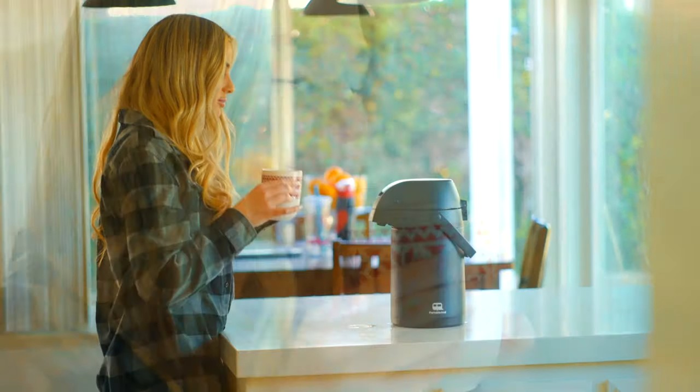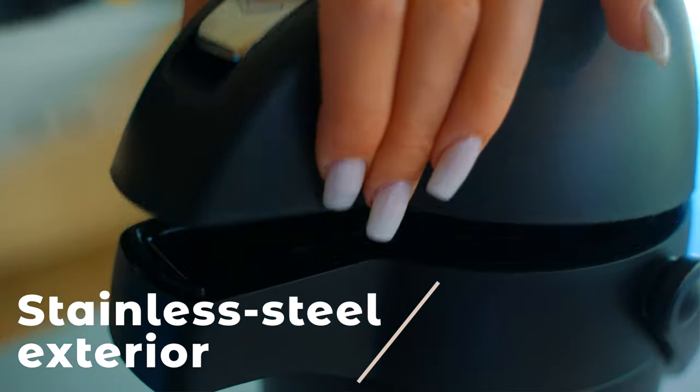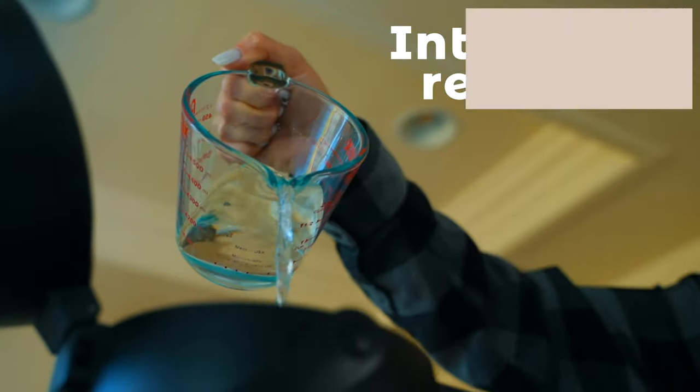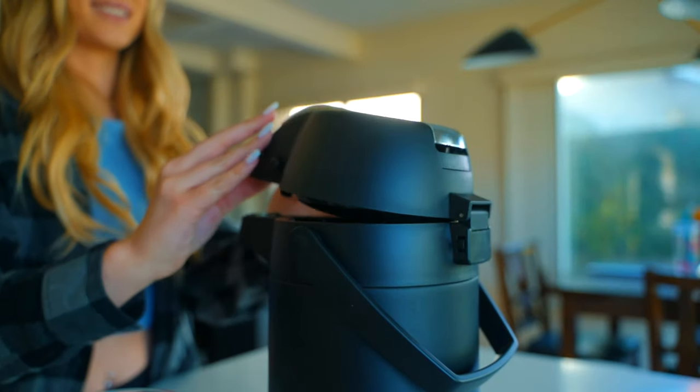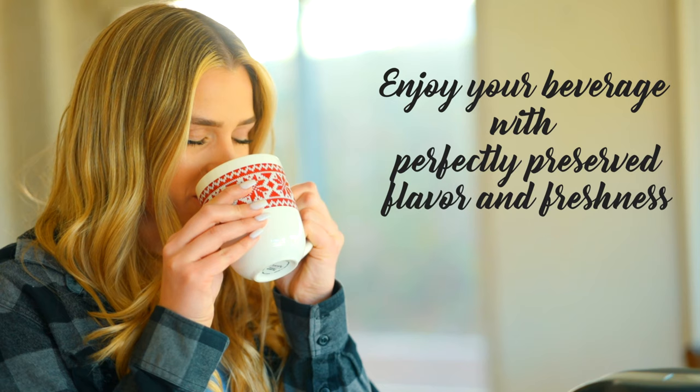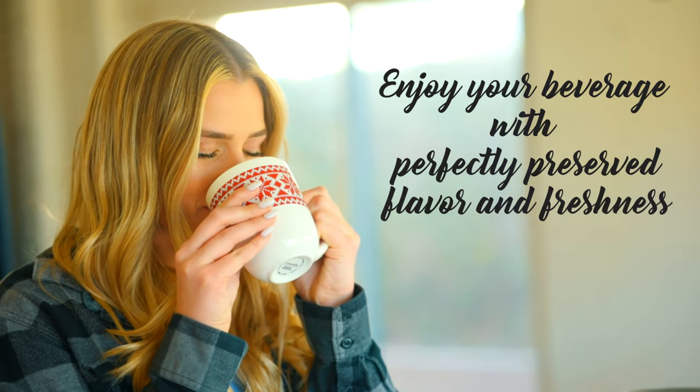Serve your favorite drinks just the way you like, every single time, with a portable air pot. It features a stainless steel exterior and interior reservoir with vacuum insulation that keeps drinks hot or cold for up to 20 hours, so you can enjoy your beverage with perfectly preserved flavor and freshness.